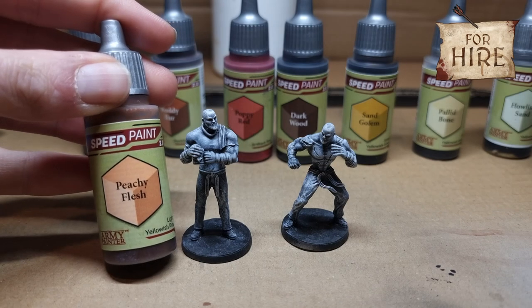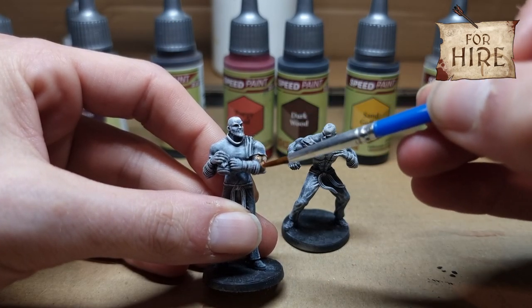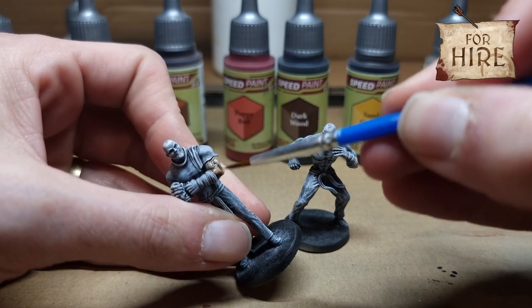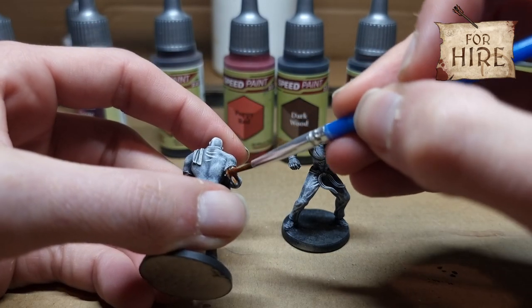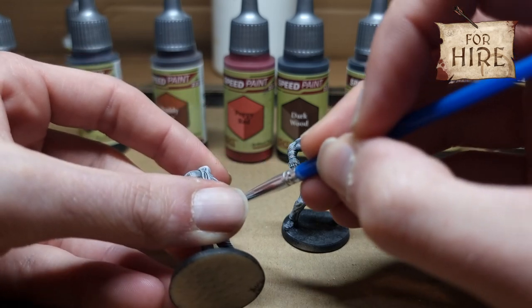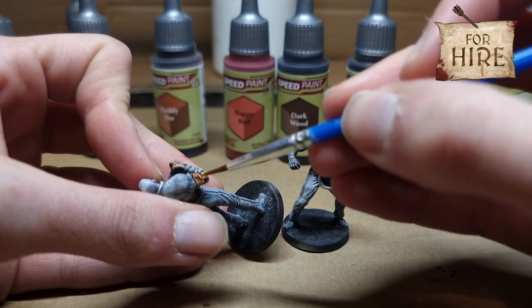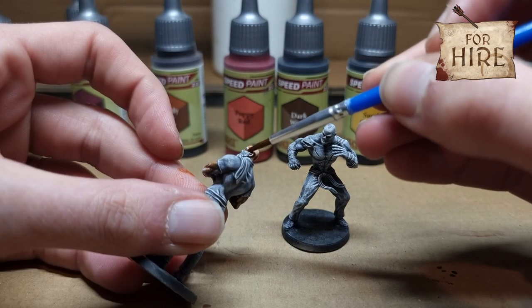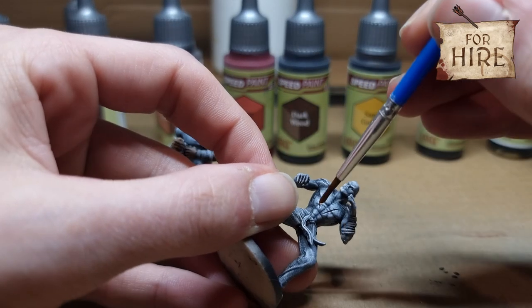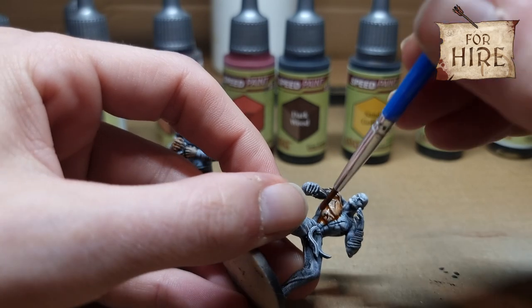We're starting with Peachy Flesh — we're using this for all the skin on both models. I'm doing both models side by side just to save some time. Make sure we get all the arms, and on the second model we need to make sure we get everywhere because there's a lot more skin on him than on the bartender one. As always with speed paints, make sure you're putting on lots of it. I had to go over this a couple of times because it was so thin.